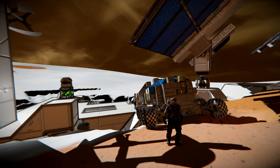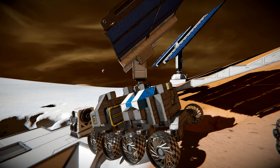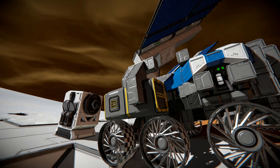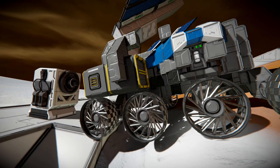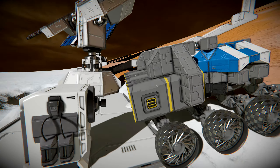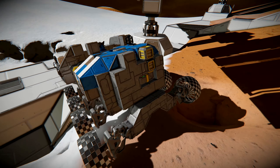Welcome back to Space Engineers. Today we're going to work on the rover - I've already done some work. I lowered the suspension, which took a bit of work because I had to raise the two side cargo containers up one block since they interfere with the wheels. I took the wheels off, added a block, lowered them down, put the containers back on. Now I've got three more containers on the back - a total of six medium cargo containers. Still got some block work to do, but we need a cockpit on the front.